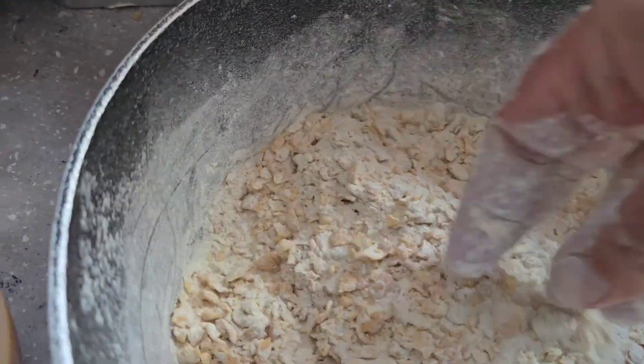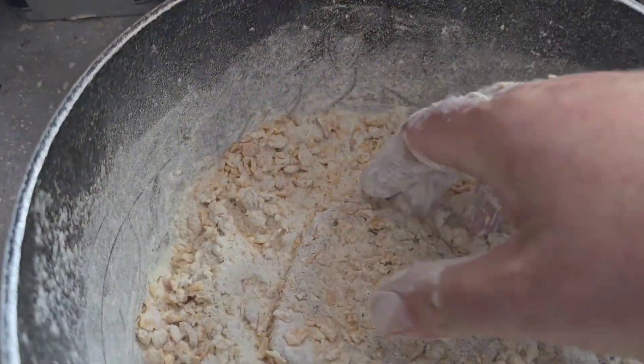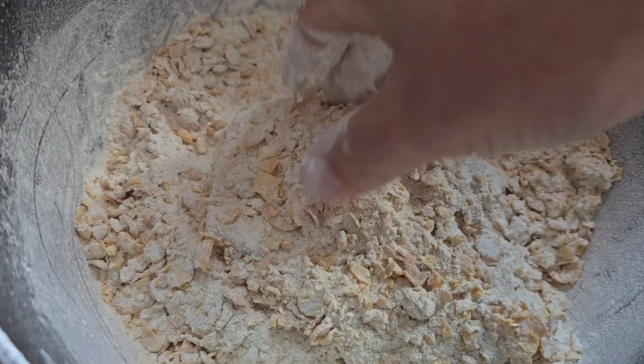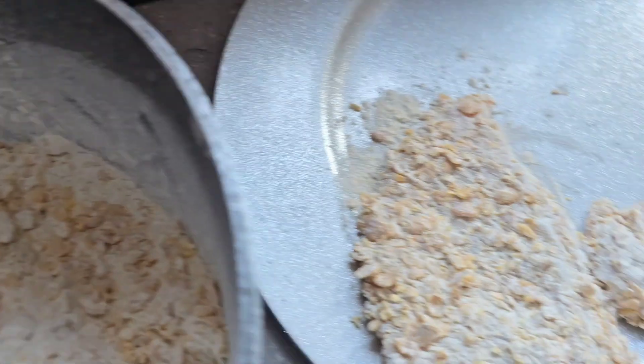I just want to show you guys - I eat a lot of this food, so I want to show you I can actually cook it. I also go out and buy it ready done from Iceland, so I know what I'm talking about when I'm sampling these burgers.